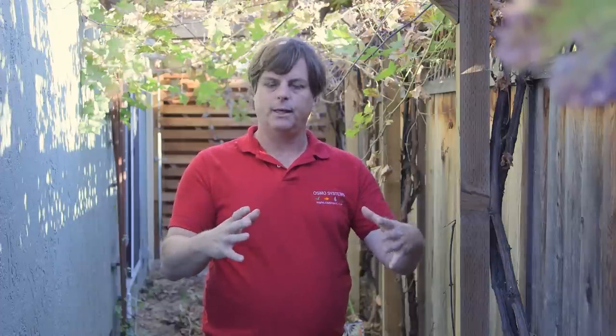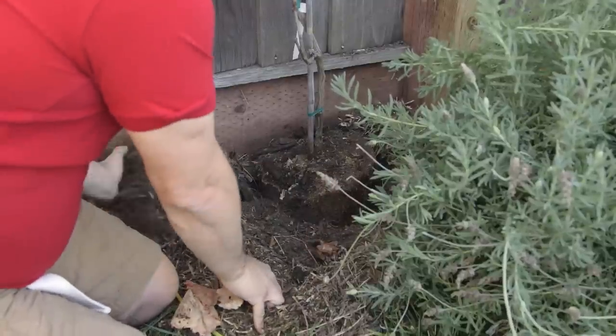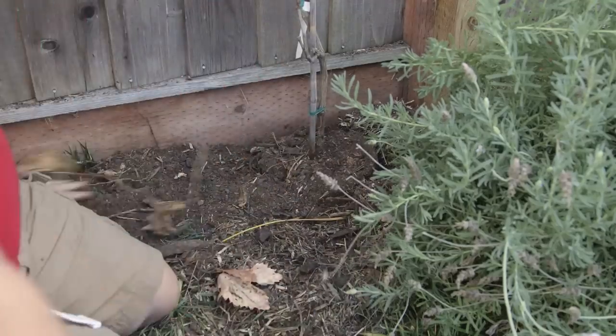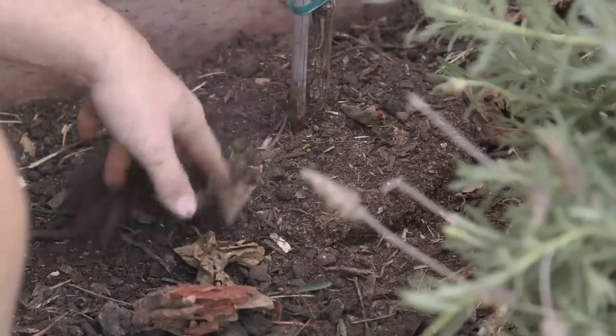When you have a potted version, make sure that when you take the pot off, the root generally grows in a circle underneath, and you want to pull it straight out and then make sure it's pointed downwards when you plant the plant.